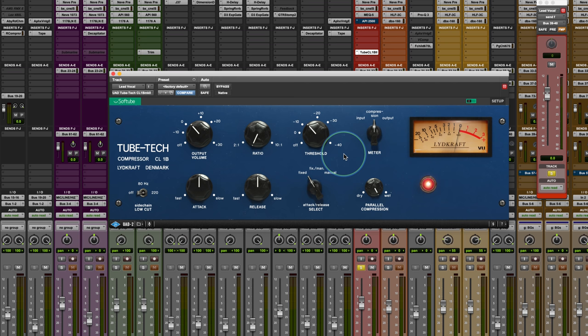I want to show you just here on the vocal how powerful it is, and then we'll do some parallel stuff to show you how you can hit it hard too and get some amazing stuff out of it. So now I'm going to go to the manual setting and work this a little bit. I could go to a faster attack time and a fast release.